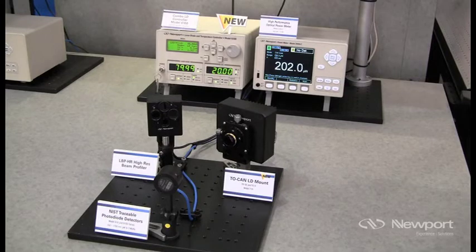One of the key benefits is that the LIV characterization and temperature tuning software suite is an integral part of this new product. We're showing a quick demonstration of the LIV characterization using the model 6100 and a Newport Power Meter detector set.